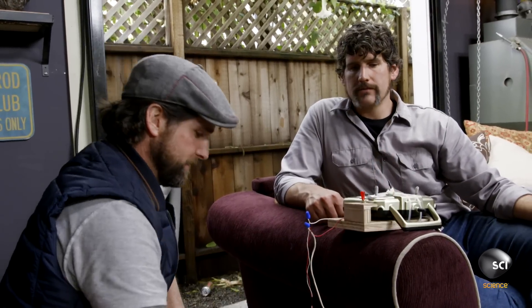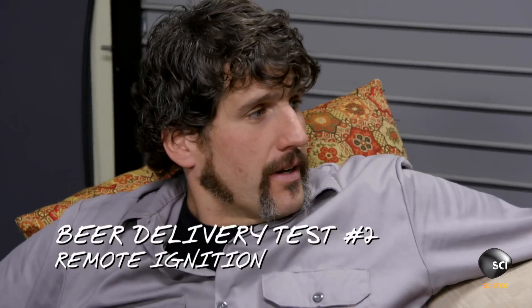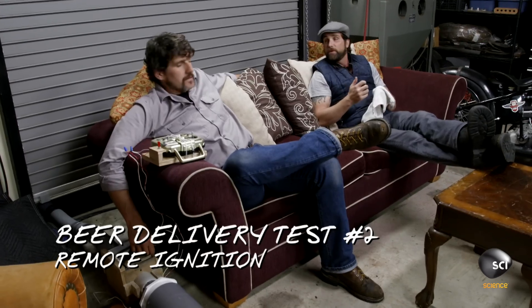This is cool, well done. I think we're ready — I'm gonna grab a sixer. We put a lot of work into this. Are you ready to test it out? I'm more than ready for a beer.